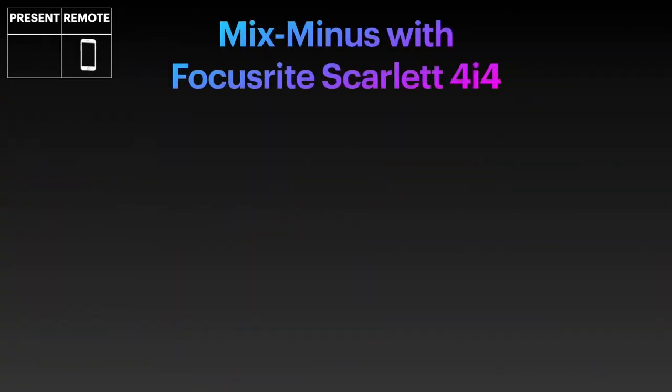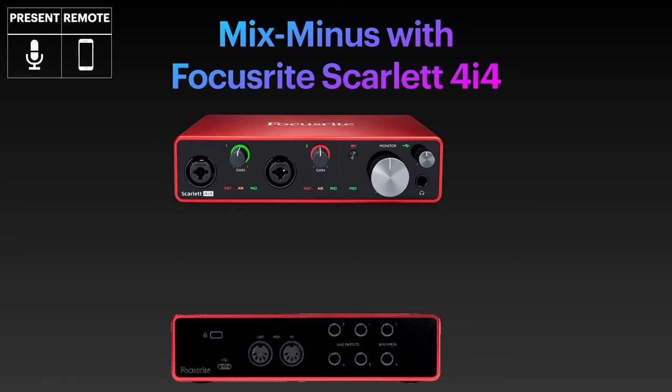The Focusrite Scarlett 4i4's most obvious difference to the 2i2 is, as its name suggests, that it has 4 inputs and 4 outputs. However, only 2 of the 4 inputs are XLR microphone inputs and the additional 2 inputs are line level inputs located on the back of the device. The other major difference is that you can, to a certain extent, control what is routed to its outputs. For a podcasting setup, what you are interested in is how many microphones you can plug in — that's 2 — and how many Mix-Minuses you can set up for remote guests — unfortunately also only 2, as even though it does have 4 line outputs, 2 of its outputs, line outputs 3 and 4, are also mirrored to the headphone port. In other words, whatever you put through there, it will be in your ears as well. This is not exactly what you want, as you want to hear your guests, whereas your guest does not want to hear themselves. Consequently, only the remaining 2 of the 4 outputs are left for you to set up Mix-Minus for your remote guests.